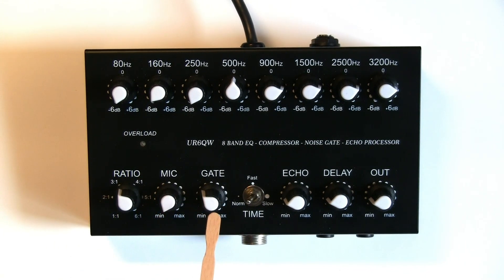Gate. The gate is designed to null noise when you're not speaking — it will null any background noise. Out in my shack there's no real background noise, no fans or anything like that running. So to be honest, I'm not really utilizing this function because I'm not in a noisy environment. This switch here controls the gate from normal, fast, or slow attack on the gate. Again, this is not something I particularly have a use for.